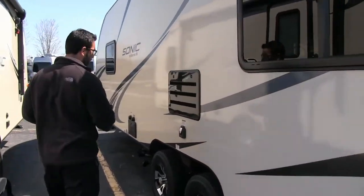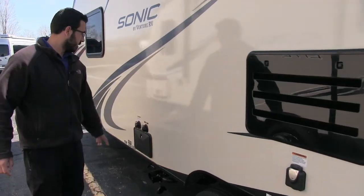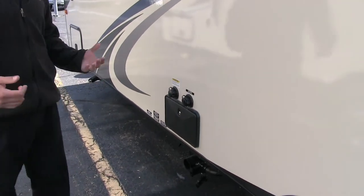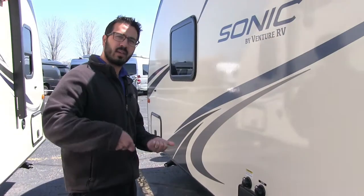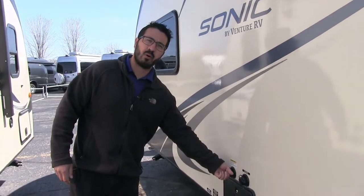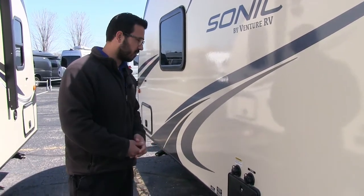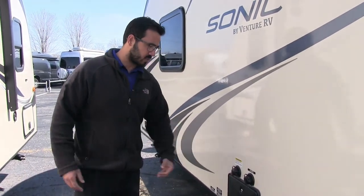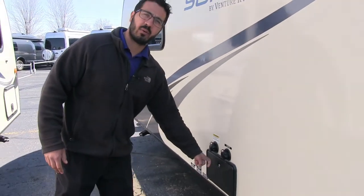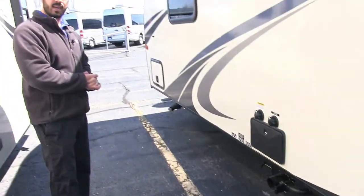On the off-door side, you have your 30-amp detachable power cord and your city water connection. Right here is your black tank flush — instead of putting a hose down your toilet to wash out the black tank, you can screw the hose right in here. The black tank has built-in sprayers that wash it right out, and it's conveniently located right next to everything else you'll be hooking up. There's also an outside shower with hot and cold, and your gray and black tank termination is right down there.